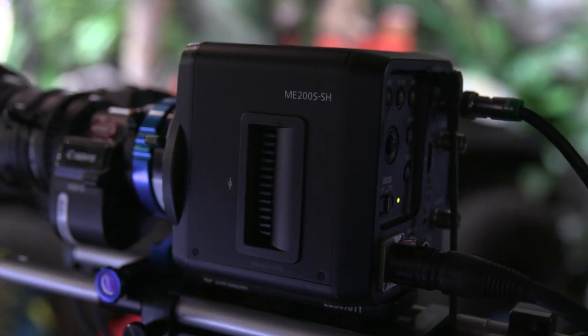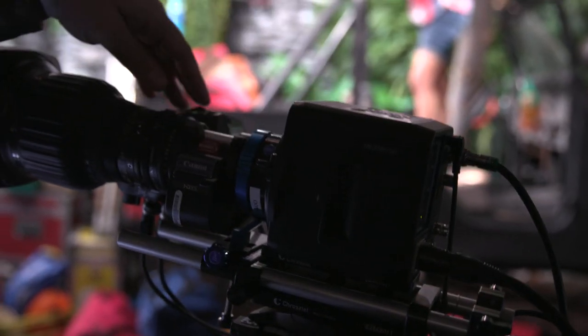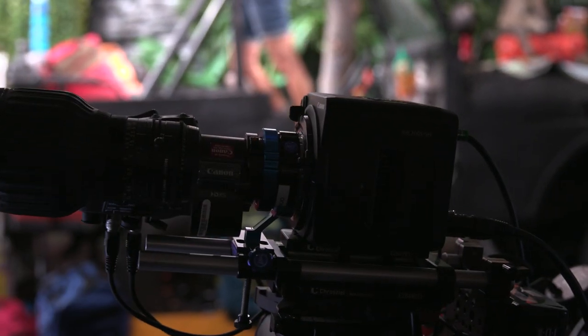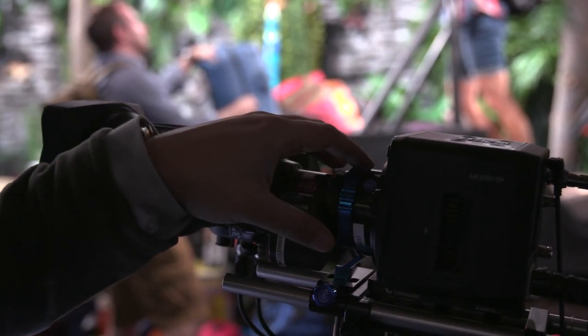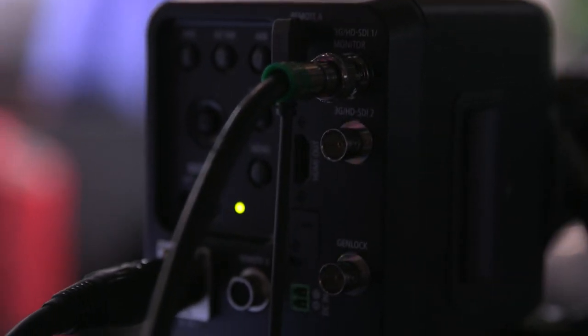It weighs about two and a half pounds and has a strong locking cinema lock — it's EF but looks like PL, the mount actually spins. There's also a B4 to EF mount adapter that takes a smaller lens image circle and covers the Super 35 size sensor, so all those B4 mount lenses out in the world will actually still work on this camera. The output is an uncompressed HD signal from the SDI and HDMI ports. The top SDI port has all your info and can burn it into the image; the second port is a clean record output with no on-screen displays.